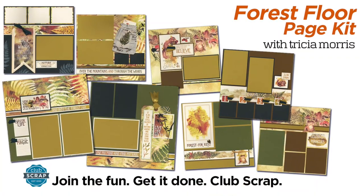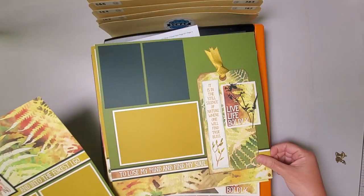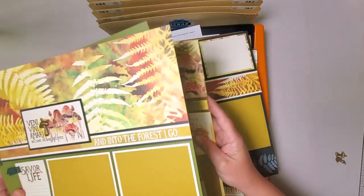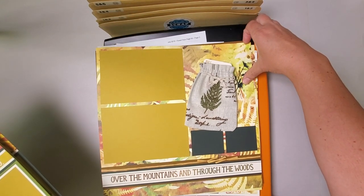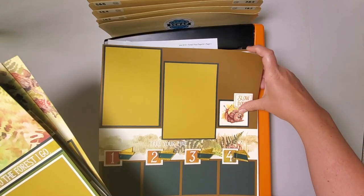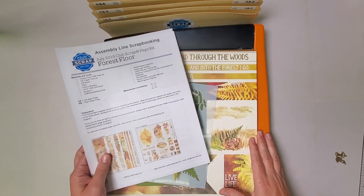Hi, it's Trisha here at Club Scrap with the beautiful Forest Floor Collection. I have the eight layouts here that we're going to make together just by following our simple plug-and-play instructions. Here are layouts one through eight, including page two with the beautiful stenciled tag, page four with a fun border strip, page five with a jumbo tag and stenciling, page six with the burlap drawstring bag, page seven with a cool cut-apart collage, and finally page eight. What a great way to make eight pages.